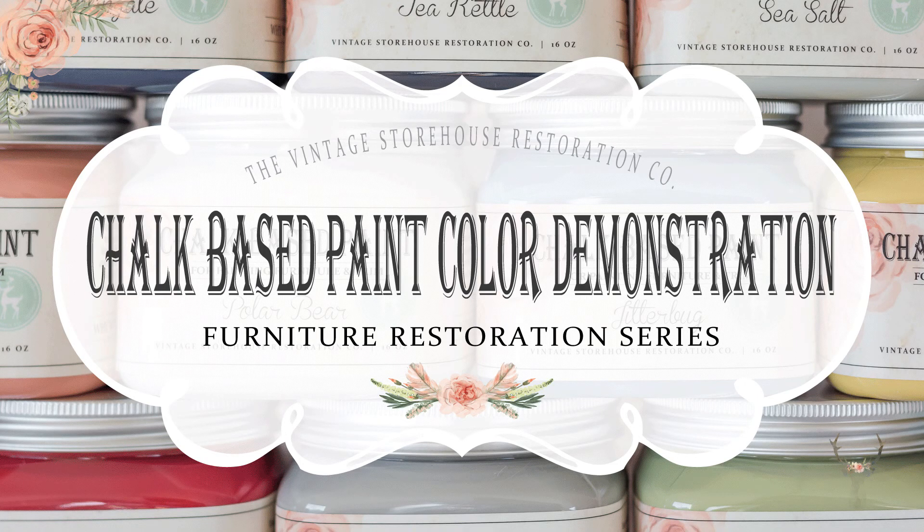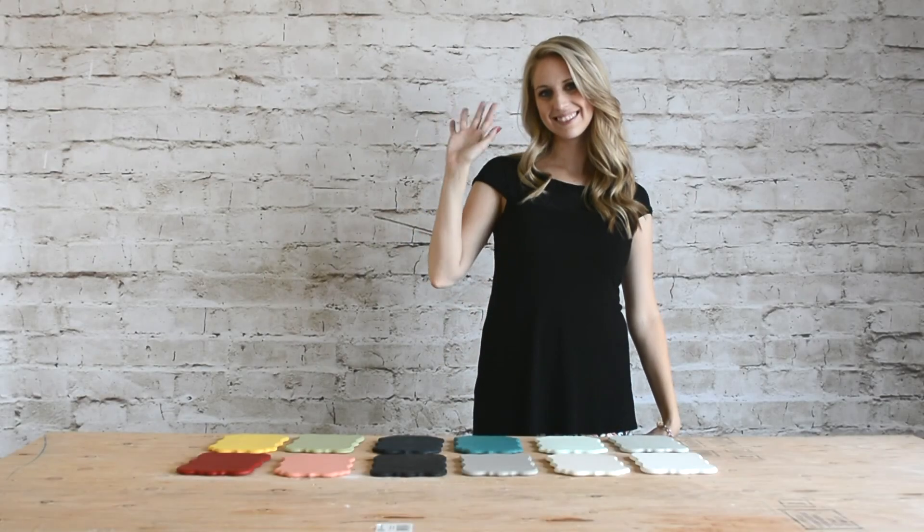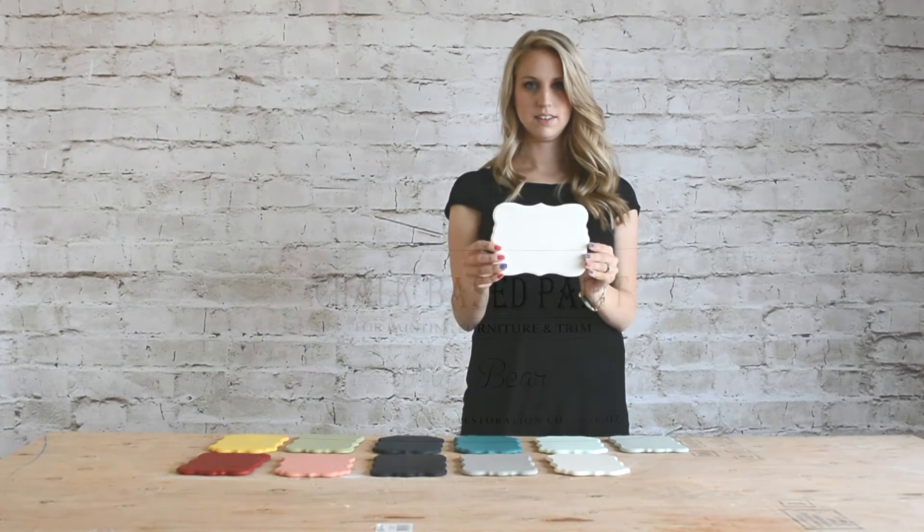Today's video is a quick demonstration giving you an overview of the 12 colors in our new line of chalk-based paint and how they compare to each other. We've painted each color on one of these samples to try to give you a better idea of what they look like. Keep in mind that due to the difference in your screen and lighting, the color may look different in real life than it does on your screen.